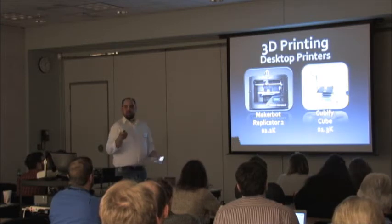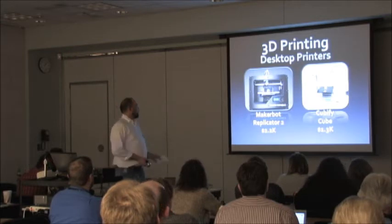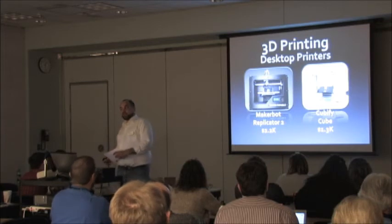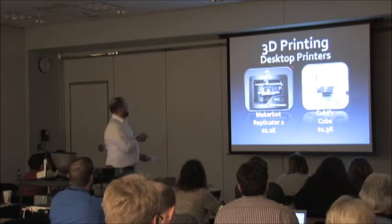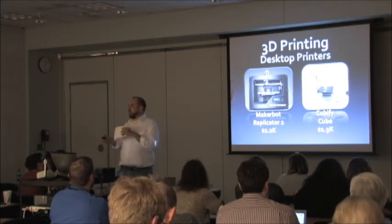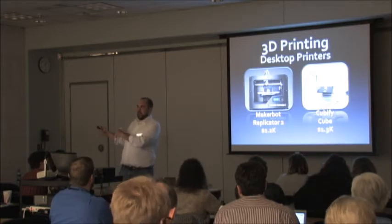The MakerBot Replicator 2 is what was down the hall — about $2,200. The Cubify was featured at South by Southwest and is a little bit cheaper. There are lots of different types of 3D printers — some are kits you build yourself, some are more expensive. The key thing is these are desktop 3D printers. 3D printers have been around a long time, but now they're desktop models — same as we said about CNC machines. That means every average person, like the Lawrence police officer, who's not a carpenter, can buy one for his workshop.